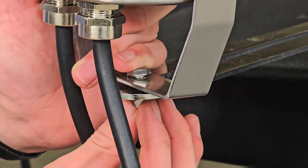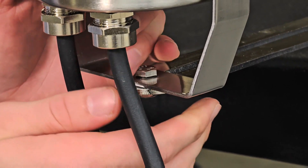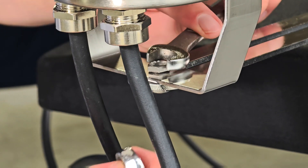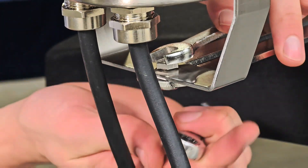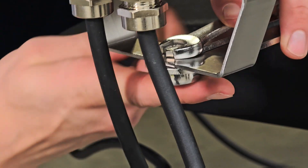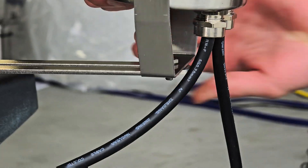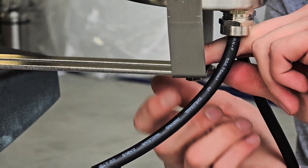Once all of the brackets are installed, it's time to attach the lights. Starting with the light at the end of the cable, insert the included bolts through the hole in the bottom of the light mount and through the slot on the light bracket. Tighten securely with your crescent and socket wrenches. Moving down the cable to the next light, install it on the adjacent bracket and repeat the process for each light.